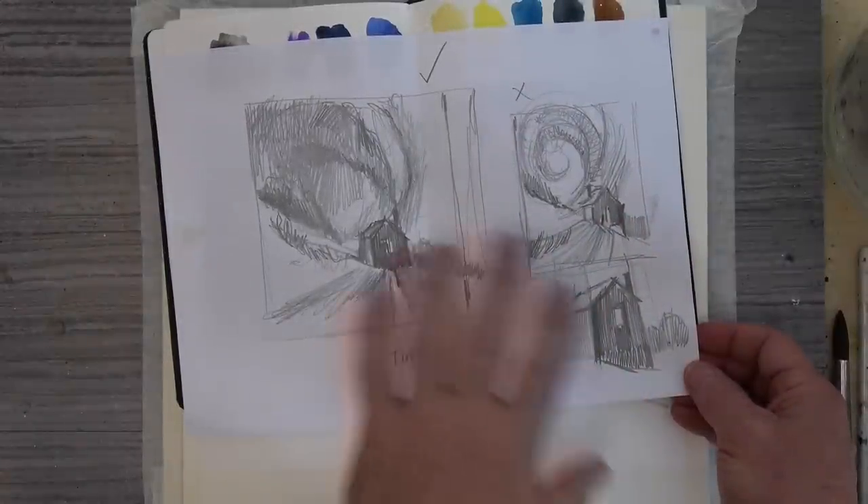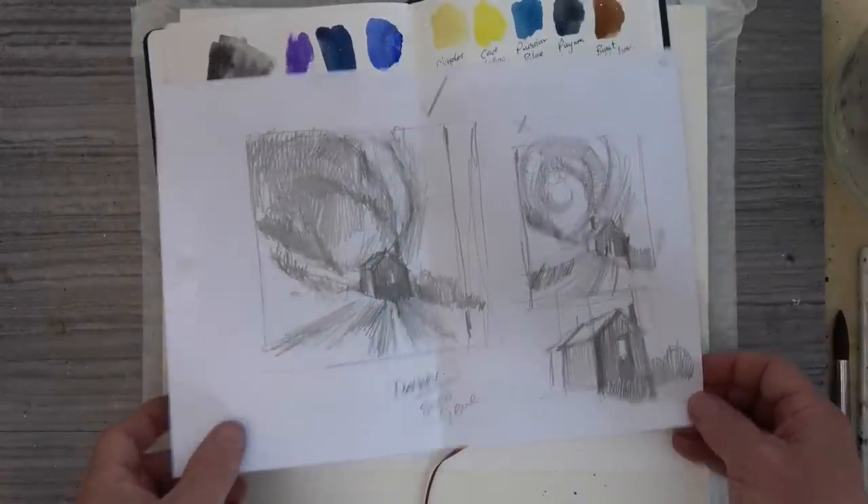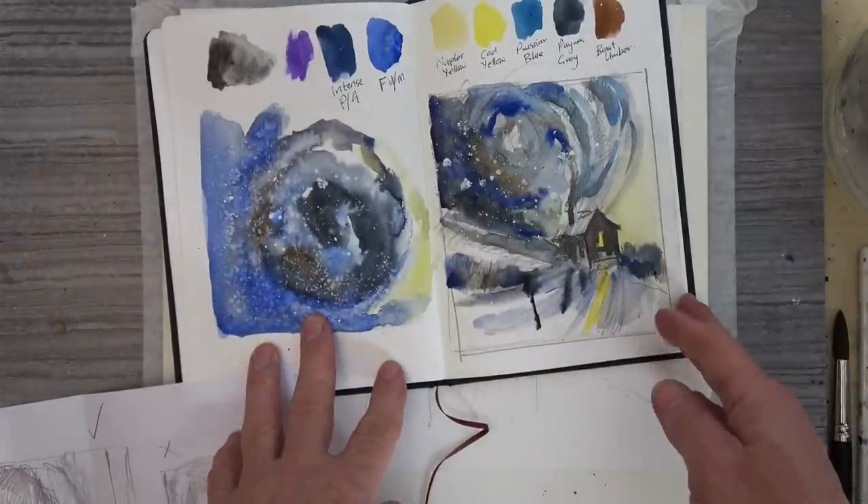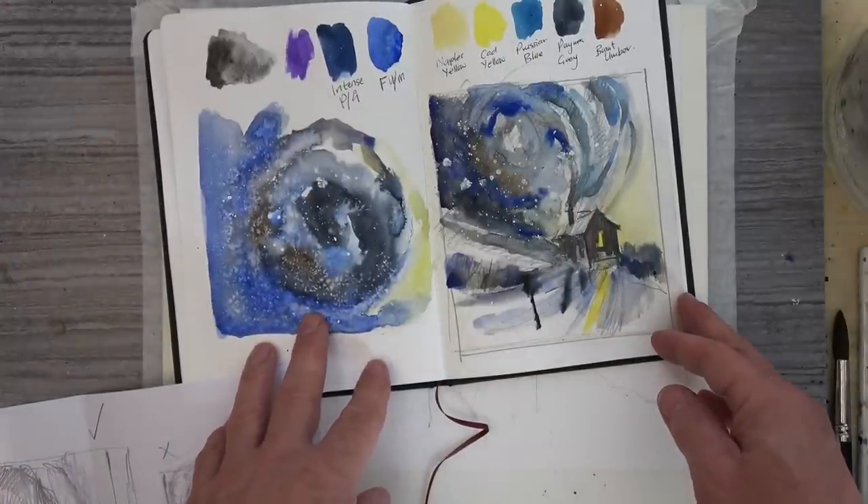As today's painting is another one out of my imagination, sometimes I like to make a quick sketch so I have some idea of the direction I'm going, and even a little color rough can help with your planning.